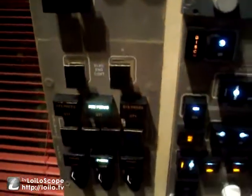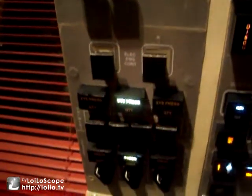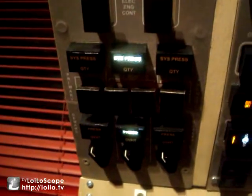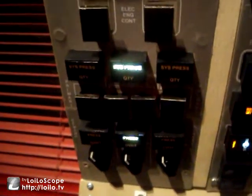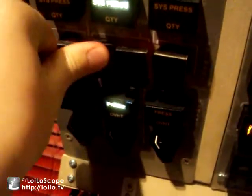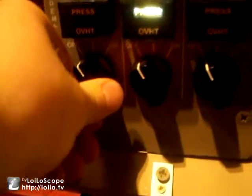Next we have to turn both yaw damper switches on and both EEC switches on. Now for this next part the checklist advises that you leave all hydraulic pumps — apart from the primary engine pumps left and right — all of them off. But just to make the video a little more interesting we're going to turn them on, so turning all four hydraulic pumps on and all three demand switches to the auto position.